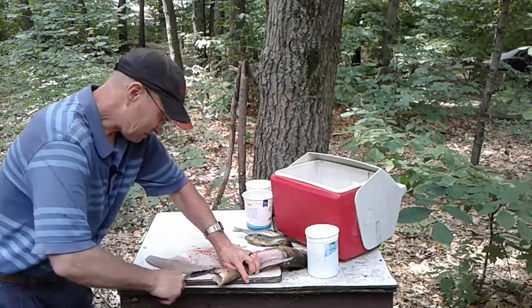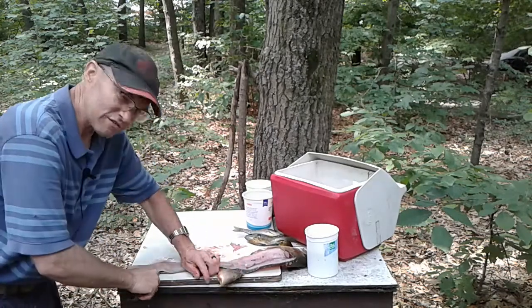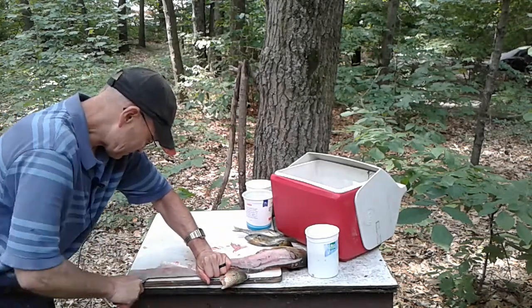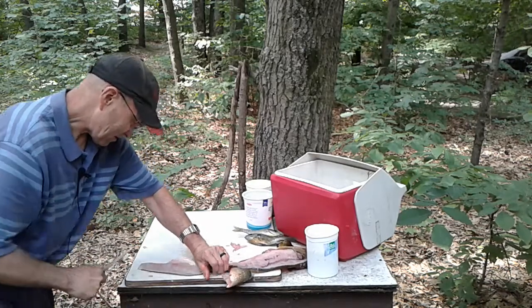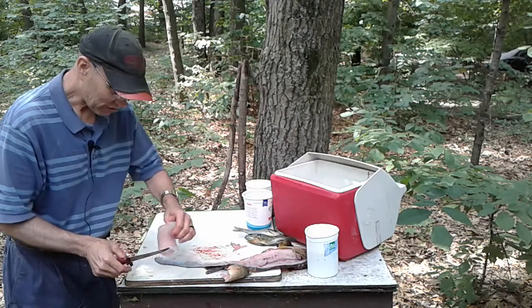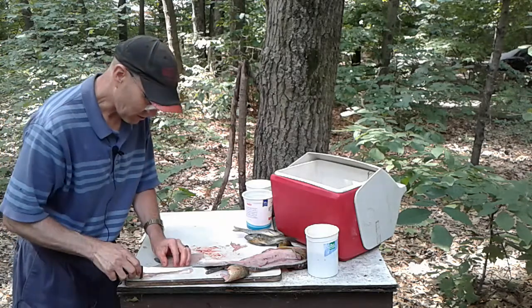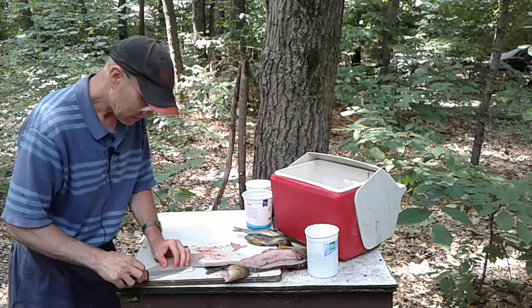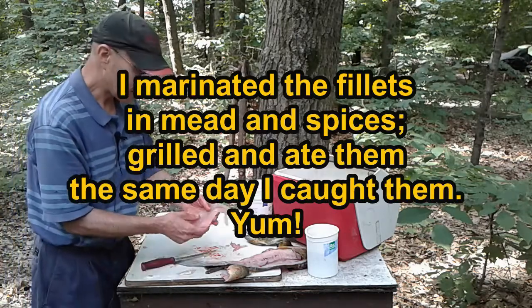Now we're going to go like this. I don't like to cut toward myself, but since the camera's on I'm doing it so that you guys can see better. That fillet — I left the belly meat right there and it just worked out nice. There's a little bit of skin right here, I'll kind of carve that right out — that's part of that belly meat. Nice fillet right there.